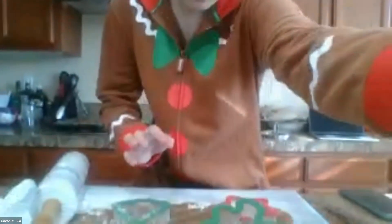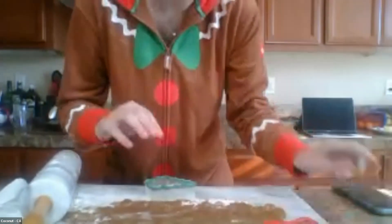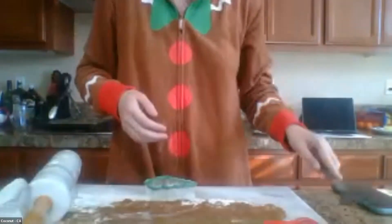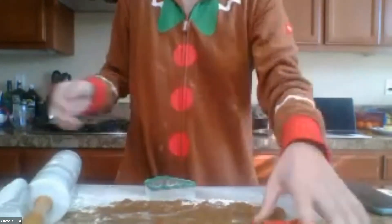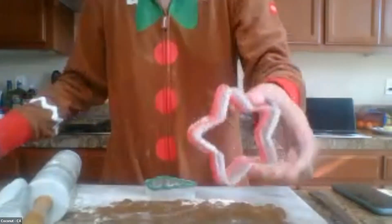I think they're all your favorites too — we are going to use all three today. I have my dough that is rolled out, my lined cookie sheet, my cookie cutters, and my metal spatula to transfer the cookies. I'm going to dust my cookie cutter with a little flour so it doesn't stick to my dough, just like this.